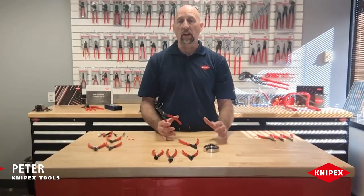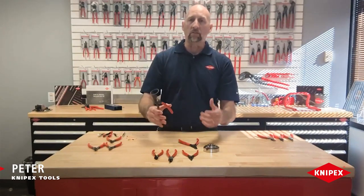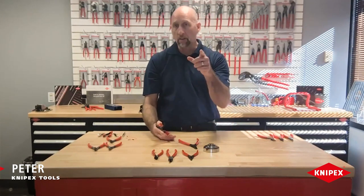Hey everyone, it's Pete with Kinefix Tools. Today's tool tip is going to tell you the difference between all the circlet pliers. We call them circlet pliers but they're also known as snap ring pliers — it's these guys right here. We're going to tell you the difference between internal, external, and precision. So check it out.